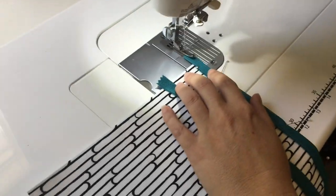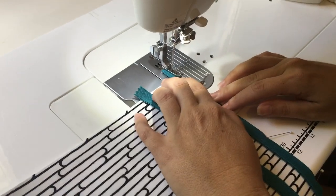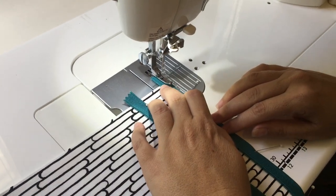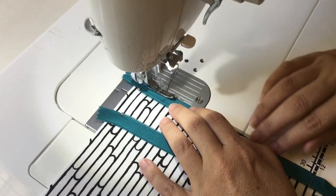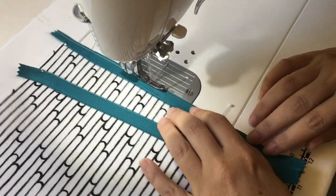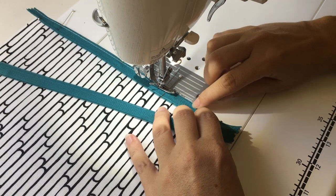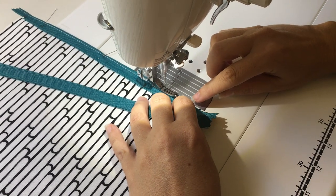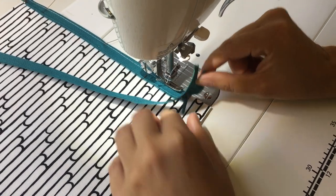Moving over to the sewing machine with a slightly longer stitch length. This is a very narrow foot — it's not a standard foot. I'm sewing about an eighth of an inch from the edge and I'm sewing all the way down until I get to right about where I know that my zipper is going to start getting in the way.